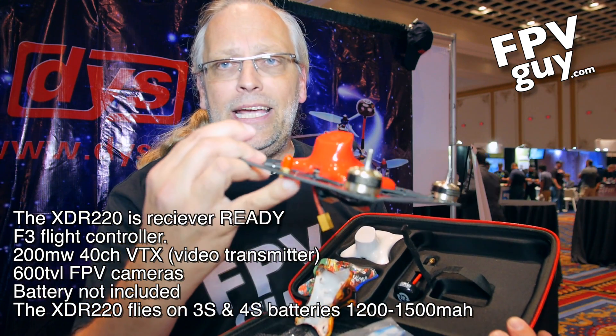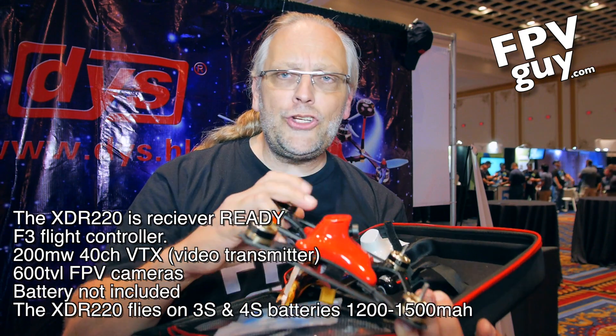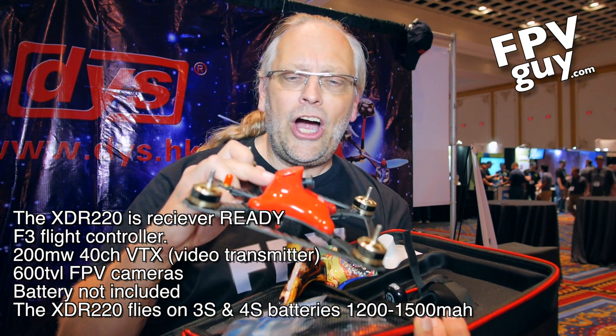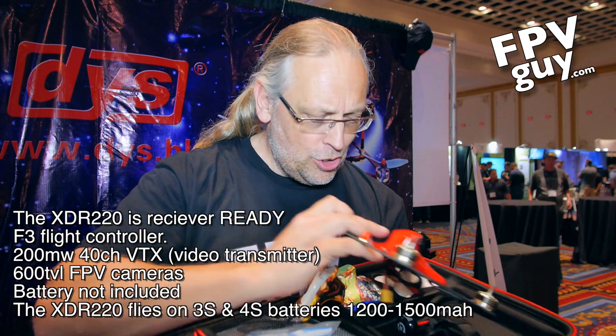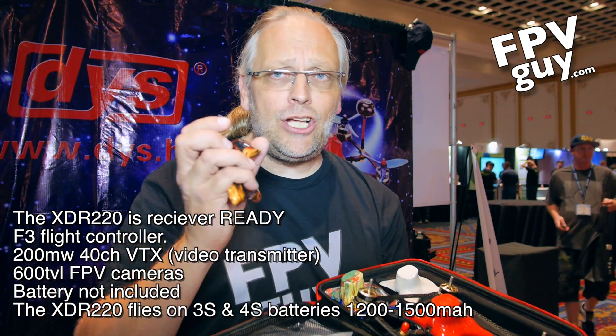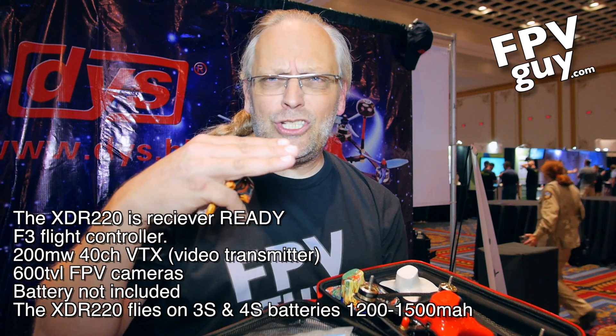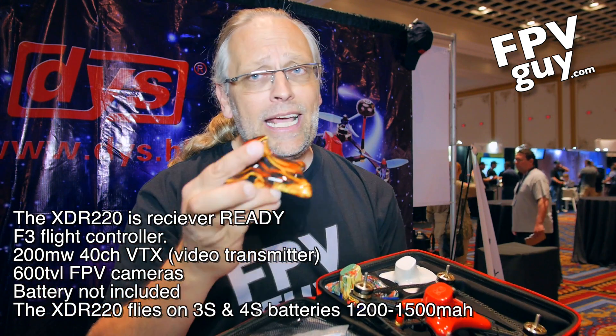Up on the back here you can see the antenna, and you have a modular interchangeable hard top that also gives you the angle for the camera. It actually comes with a total of three tops at 20, 30, and 45 degrees, and then you can get custom tops.